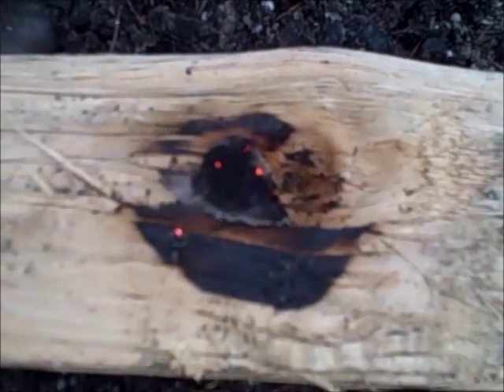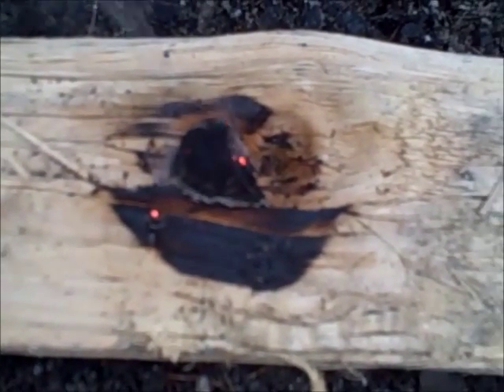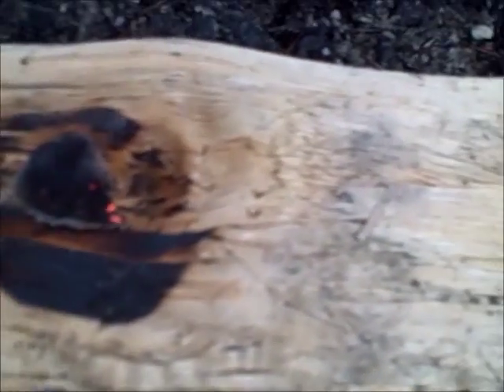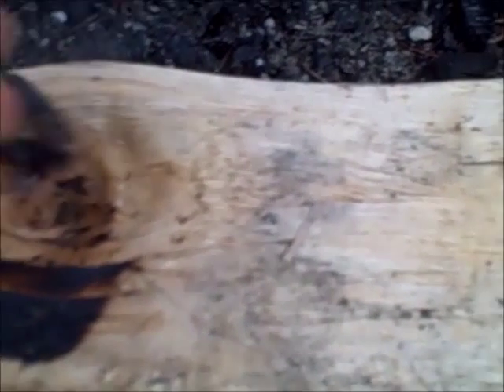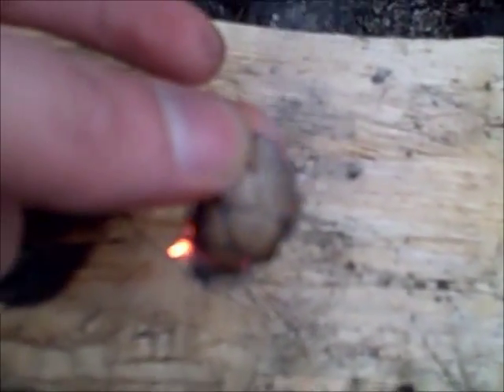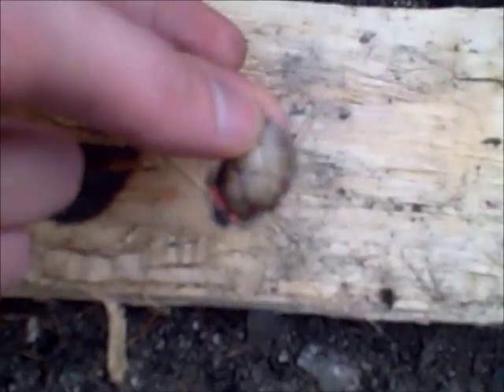Okay guys, you can see what we're left with here. It was just about five minutes that we had a great burn going. And now you can see that we've got just the ash left of the pad. You can definitely use this if you wanted to save it, probably to use it as a small piece of char for a future fire.